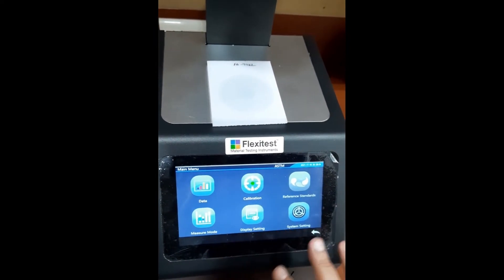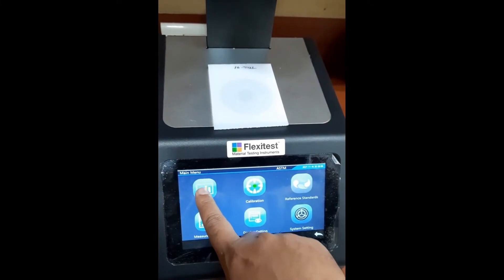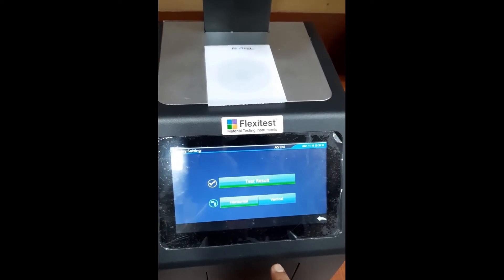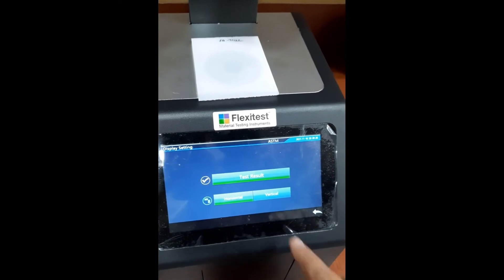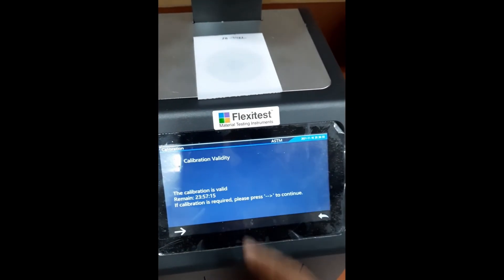This is the display — how the display will look — the data, store data. We can see here this is actually the vertical measurement mode, and if I put the instrument horizontally I need to select horizontally. We can select, and for calibration this is the file.